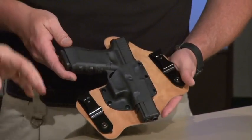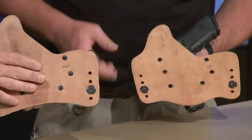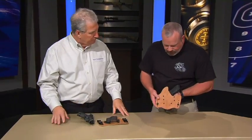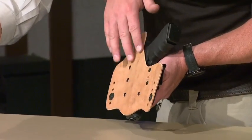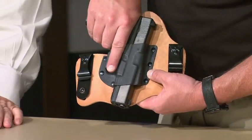The thing that makes it comfortable is the amount of surface area back here. It gives you a lot of surface area that spreads the gun out so you don't have any hot spots. It's adjustable also for ride depth and cant — that's a big help so you can get it where it works for you. And also with our combat cut, if you choose to go that way, you can get a full grasp on the gun.